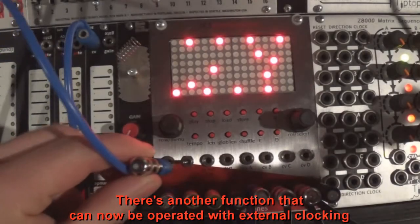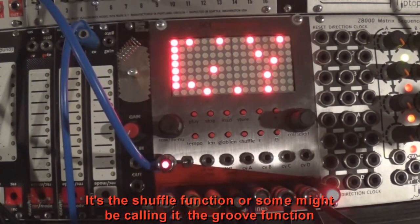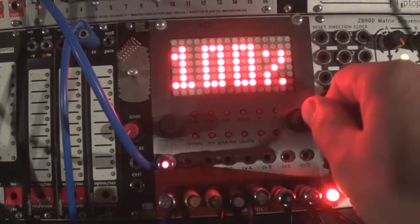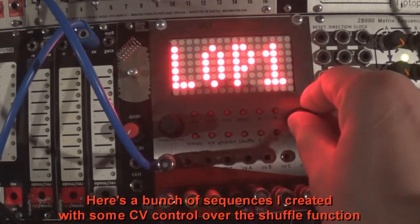There is another function that can now be operated with external clocking. It's the shuffle function, or some might be calling it the groove function. Here's a bunch of sequences I created with some CV control over the shuffle function.